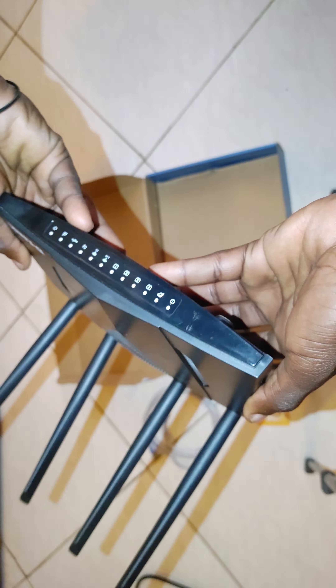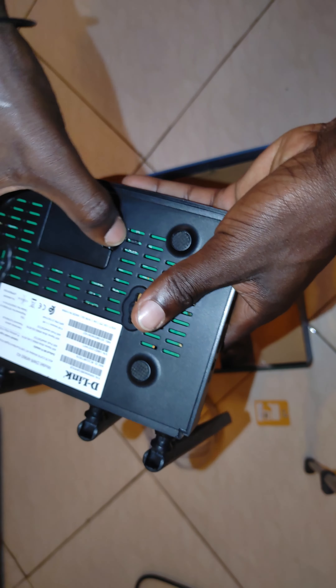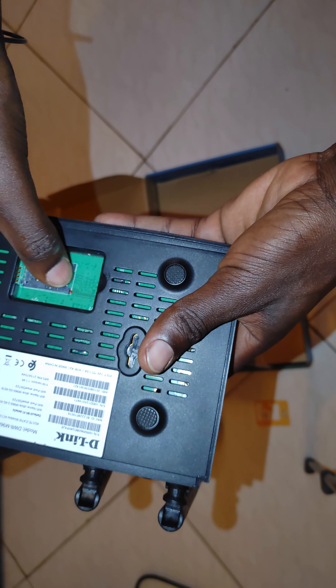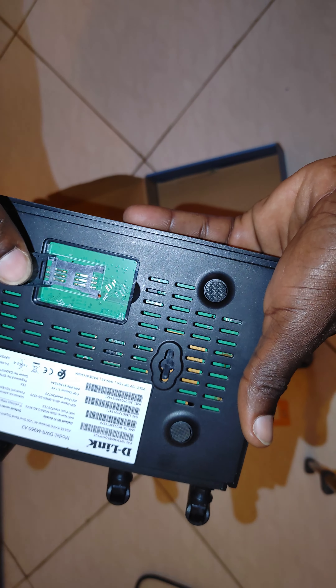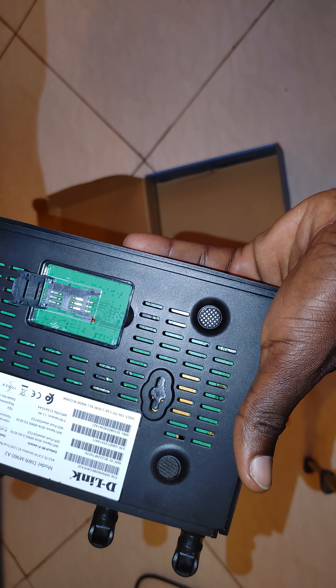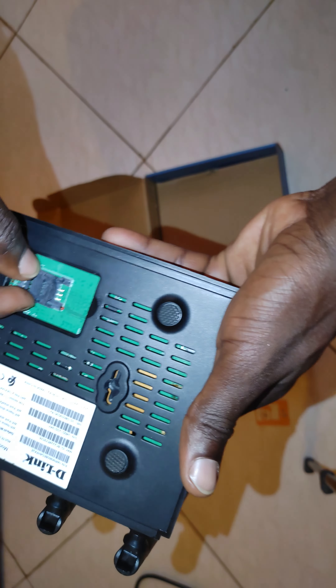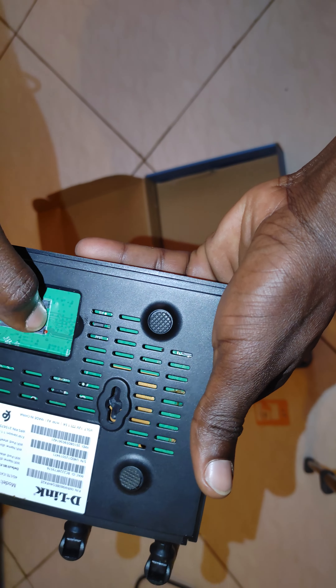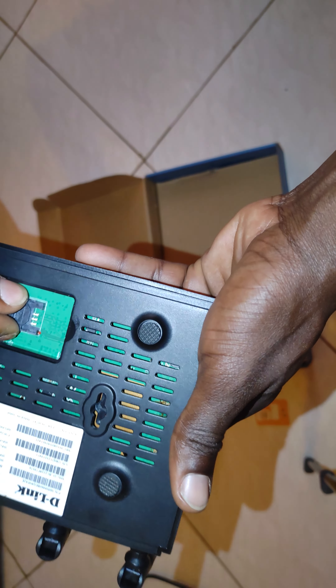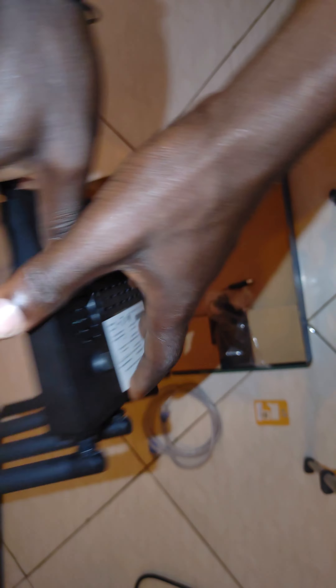As you can see, everything is here — the USB port, the reset button, the USB WPS button. I like the antennas — they look great. The LAN ports are right where they need to be. It's a 12V device. This is the power button. I really like the way it was designed.